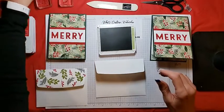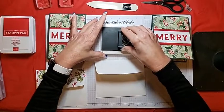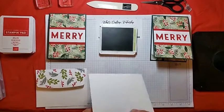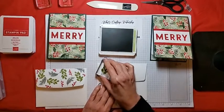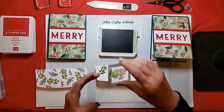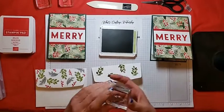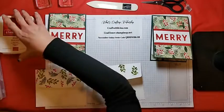I used Real Red, Evening Evergreen, and Pear Pizzazz for this, and I did start with the Pear Pizzazz. I did the leaf image from Merriest Moments and just stamped it in a few different places. You want to keep the envelope closed for this, because otherwise you will be stamping on the front of your envelope. Always just turn your stamp as you go along.